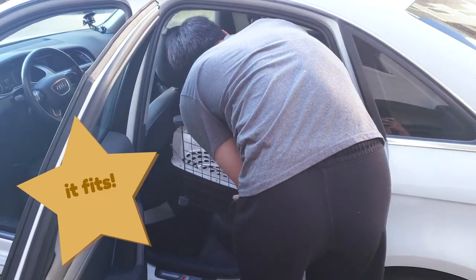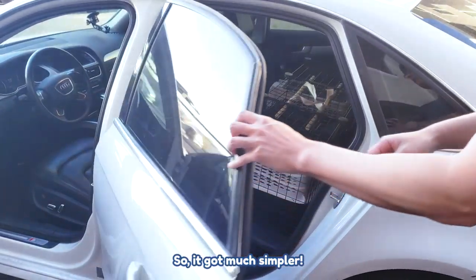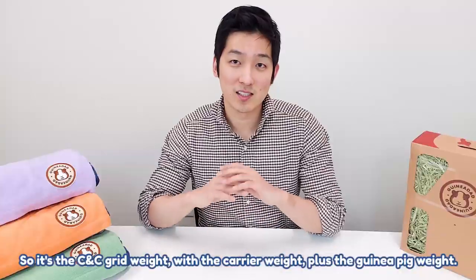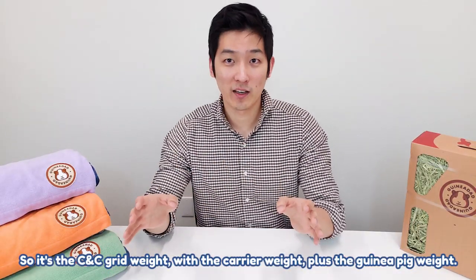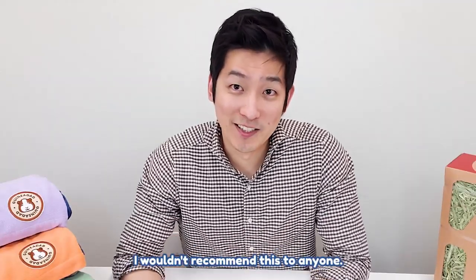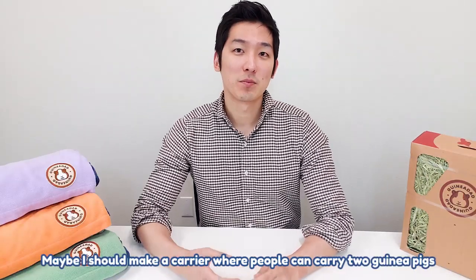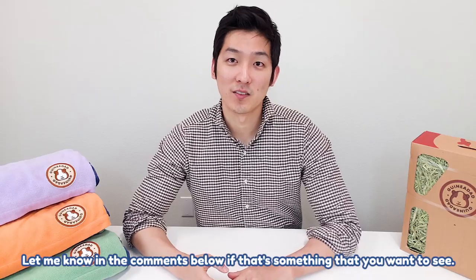It got much simpler, but the problem is it's heavy — it's really, really, really heavy. As you can see in the video, this carrier is extremely heavy. It's the CNC grid weight with the carrier weight plus the guinea pig weight. I wouldn't recommend this to anyone. I thought it would be cool, and maybe I should make a carrier where people can carry two or three guinea pigs at a time. Let me know in the comments below if that's something you want to see.